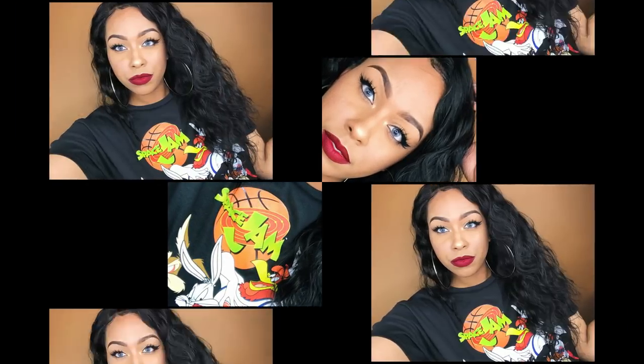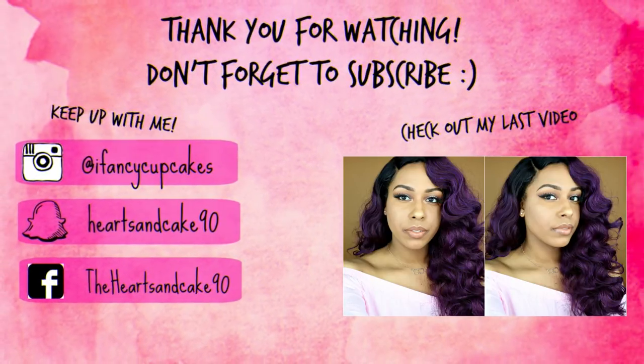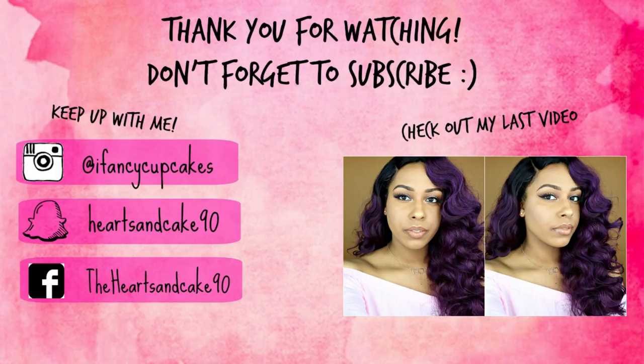If you are interested in this wig, I'll leave links in the description box. If you have any questions about my makeup, my contact lenses, my shirt, or anything like that, that will be listed in the description box as well. I want to thank Elle Wigs for sending me this wig to review, and I want to thank you guys for supporting my channel. We did make it to 75k and I'm very excited — a giveaway is coming soon, so look out for that. If you haven't subscribed, go ahead and subscribe and I will see you guys in the next video. Bye guys!